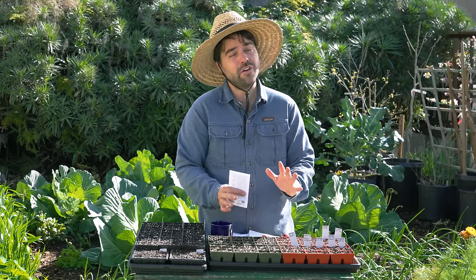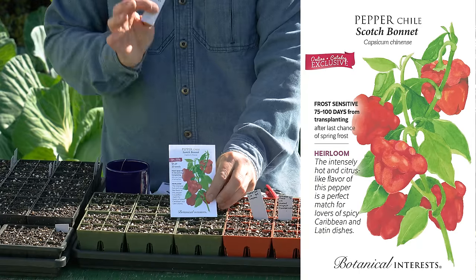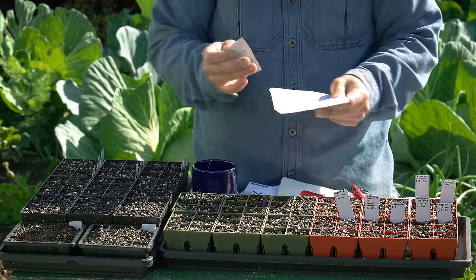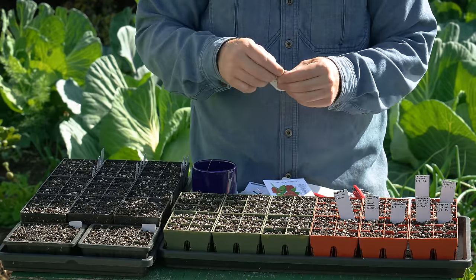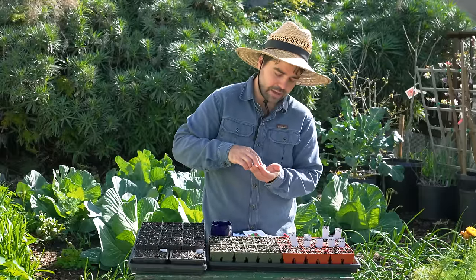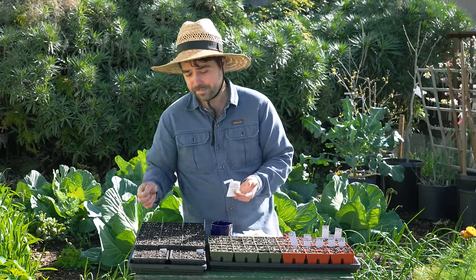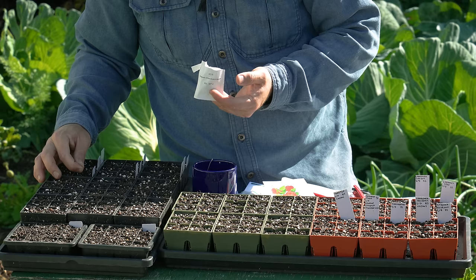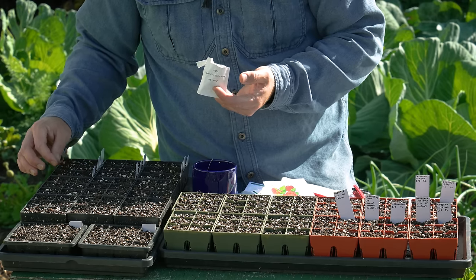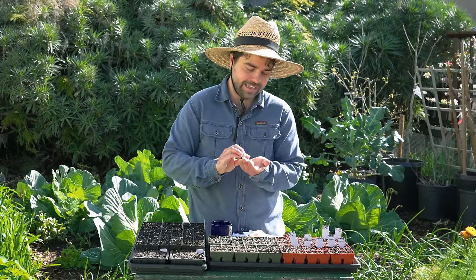I don't grow a lot of hot peppers, but I do grow some that have great flavor, and the Scotch Bonnet is one of those peppers. It is of course a very famous Caribbean pepper. I'm planning on making a little more hot sauce this year — I thought it would be fun to include a truly hot pepper because sometimes when you ferment a sauce all the way it can end up not being that spicy. So I want at least one pepper in that 100,000 to 300,000 Scoville range to make sure it has a real kick.